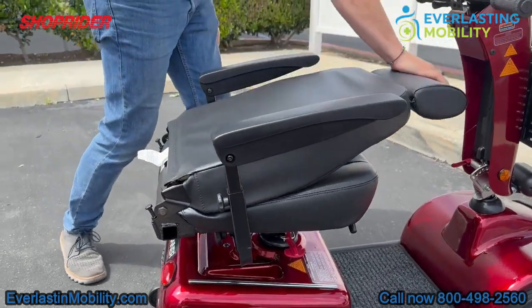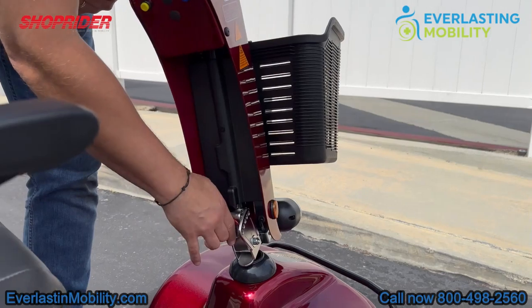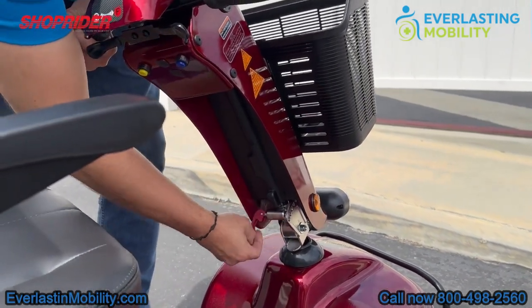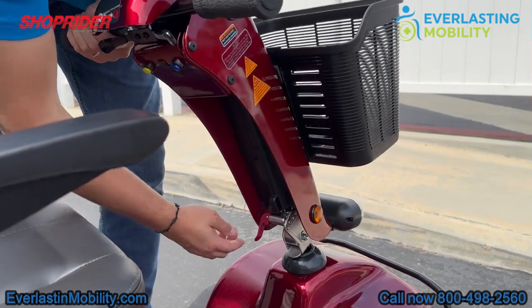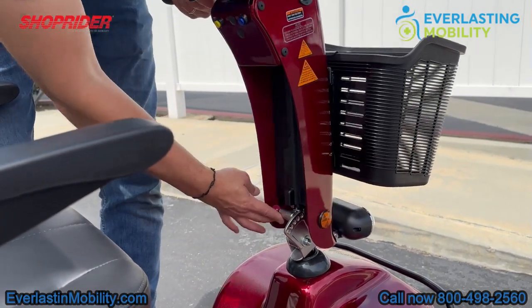The seat folds down flat, which is nice for transporting or storage. There is also a lever on the tiller that lets you adjust the tiller towards you or away from you, and once you reach a comfortable position, you lock it into place.